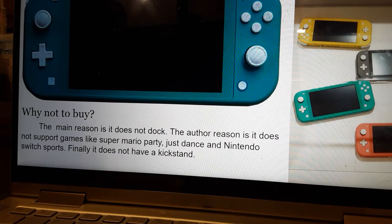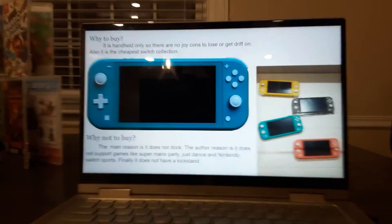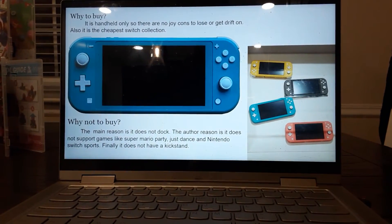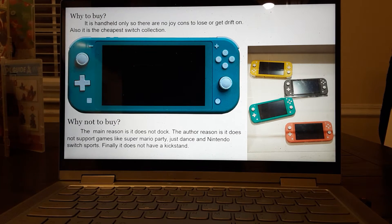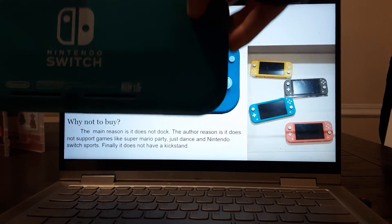Why to buy the Switch Lite: the main reason is it is handheld and it's really cheap. There are no Joy-Cons, so it doesn't get Joy-Con drift. And also it's the cheapest Switch you can get. But why you don't want to buy it: it does not dock, so you can't play it on TV. It also doesn't support games like Super Mario Party. Finally, it does not have a kickstand — the back is completely flat.